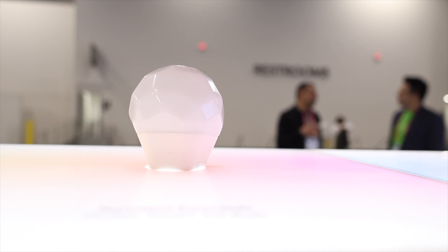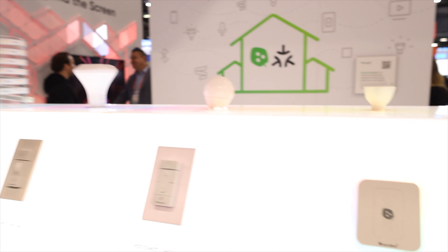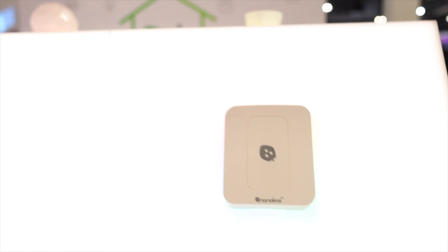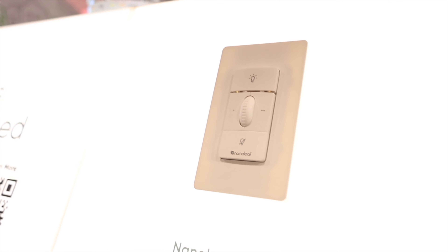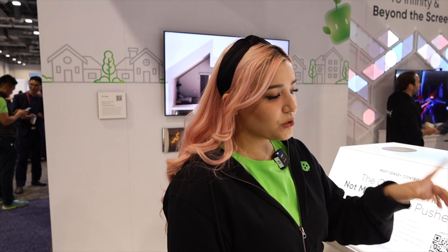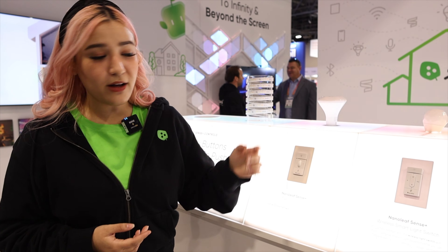But that's not the coolest thing. The coolest thing is what you'll find here and behind me. These are our new line coming out in 2023 called Nanoleaf Sense Plus Controls. We have a wireless light switch as well as a wired light switch, but they're not just light switches — they're actually sensor switches. Each switch is enabled with a built-in motion and ambient lighting sensor. Within each switch, you have two customizable buttons as well as brightness and power on and off.